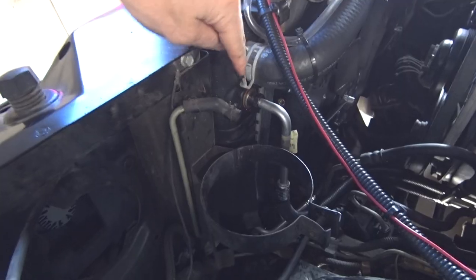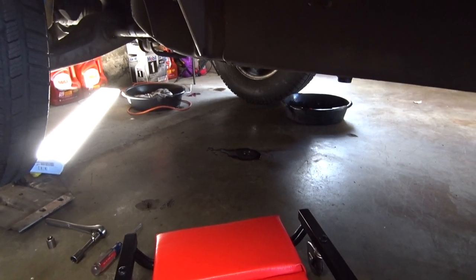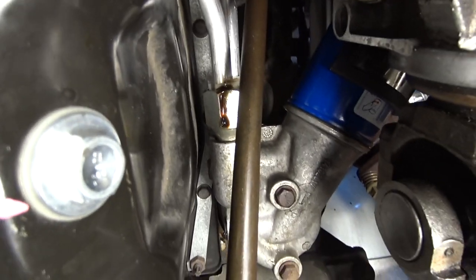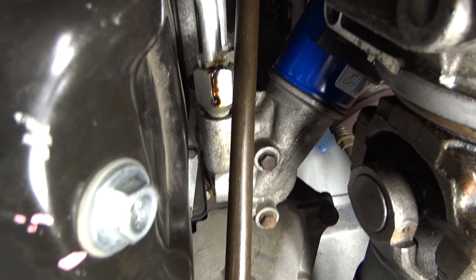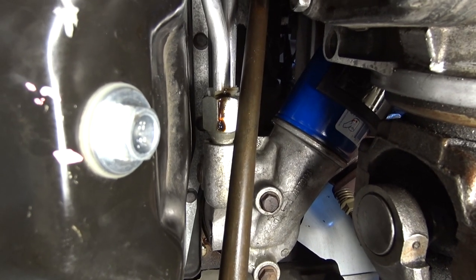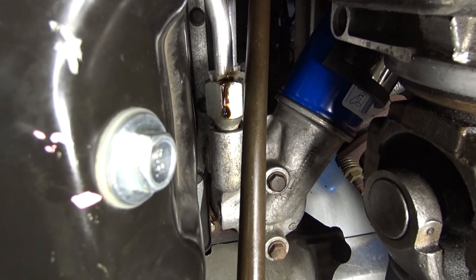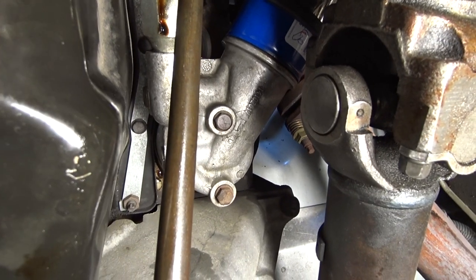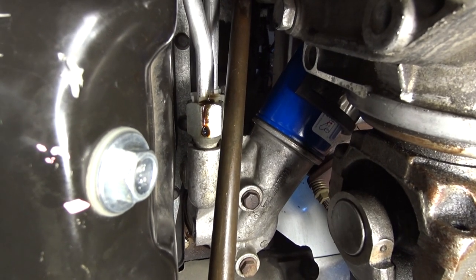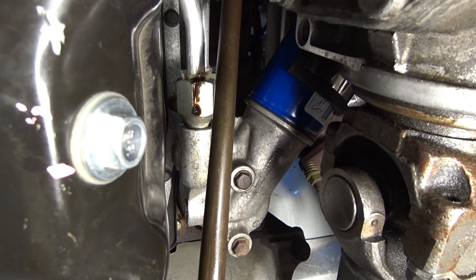Everything is now installed, and the only thing left to do is start the Suburban to make sure there are no leaks. We got it started. Not seeing any leaks here at all, which is good. Uh-oh — looks like we got some leaks there. It seems I have a leak right there. So we're going to figure out how to get this taken back apart. What I think is going to have to happen is I'm going to have to replace those two screw-in fittings right there. I think the only way to really do that is going to be to remove that entire oil filter housing. Unfortunately, I think we have a little bit bigger of a problem to fix here, but we will get it done.